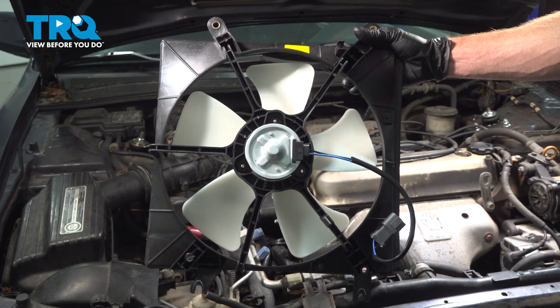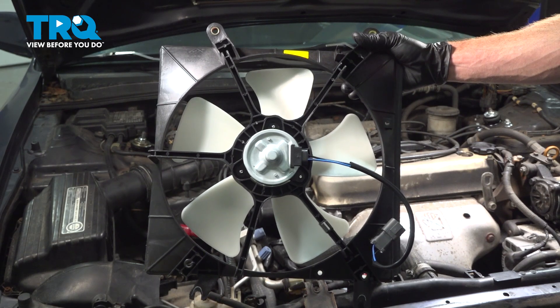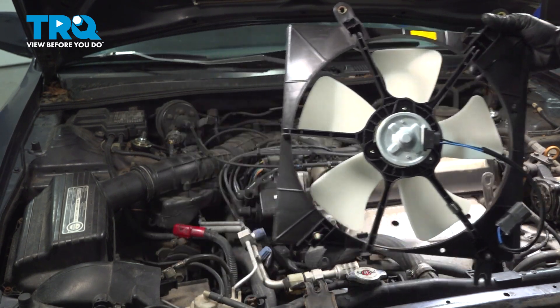In this video, we will show you how to replace your radiator cooling fan on this Honda Accord. This will be located along the front of your engine compartment. Let's get into it.